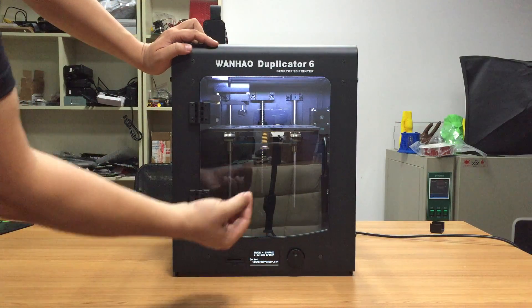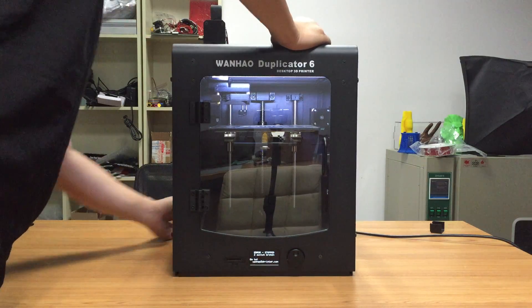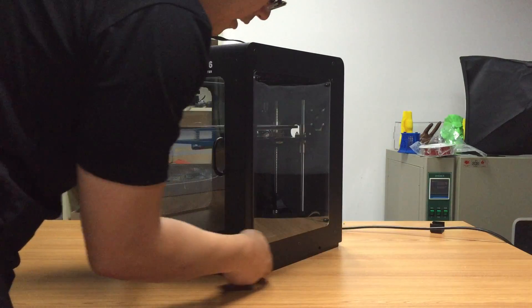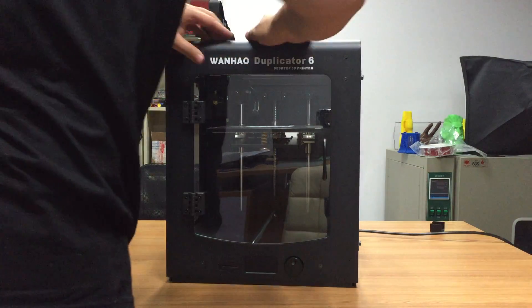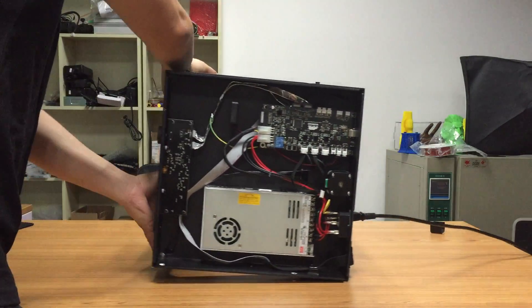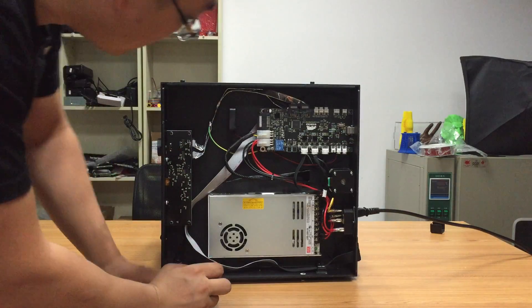First, we turn off the printer and unscrew the four bolts on the side of the printer so you can get the back plate off. Then we check the back of the printer.